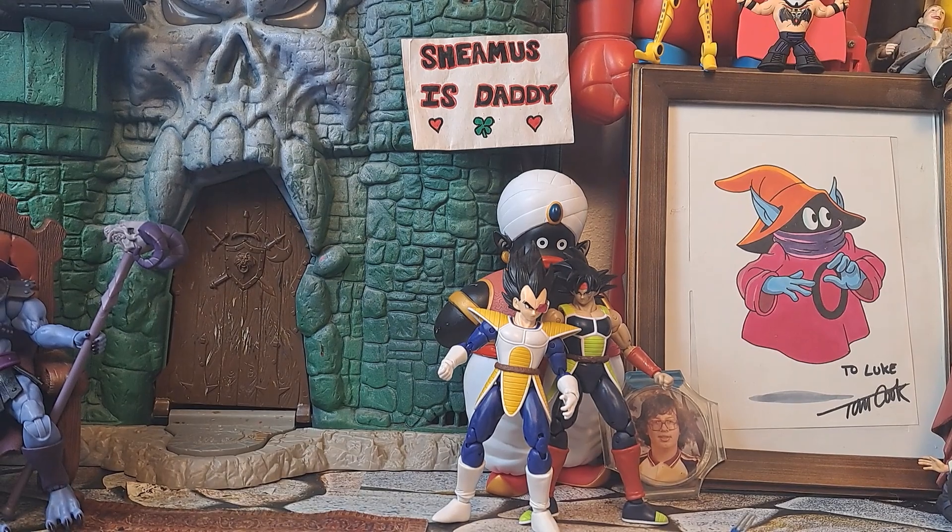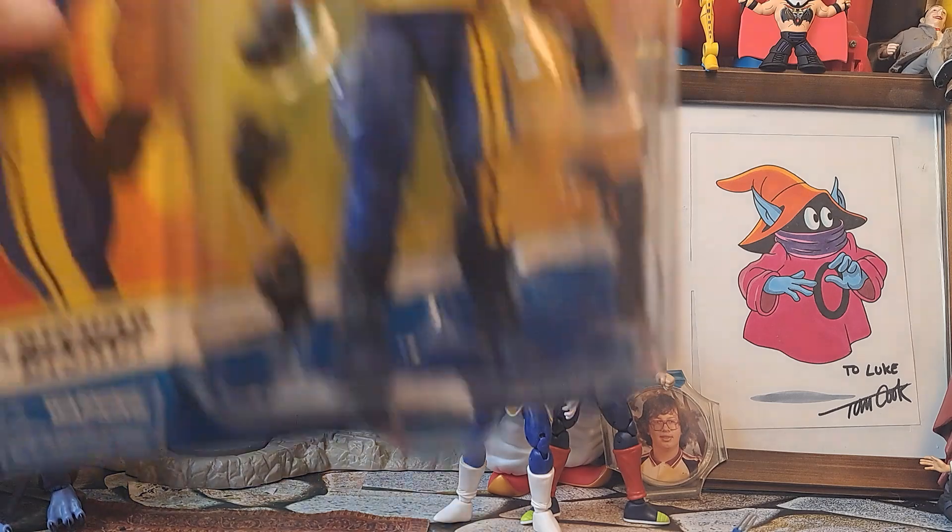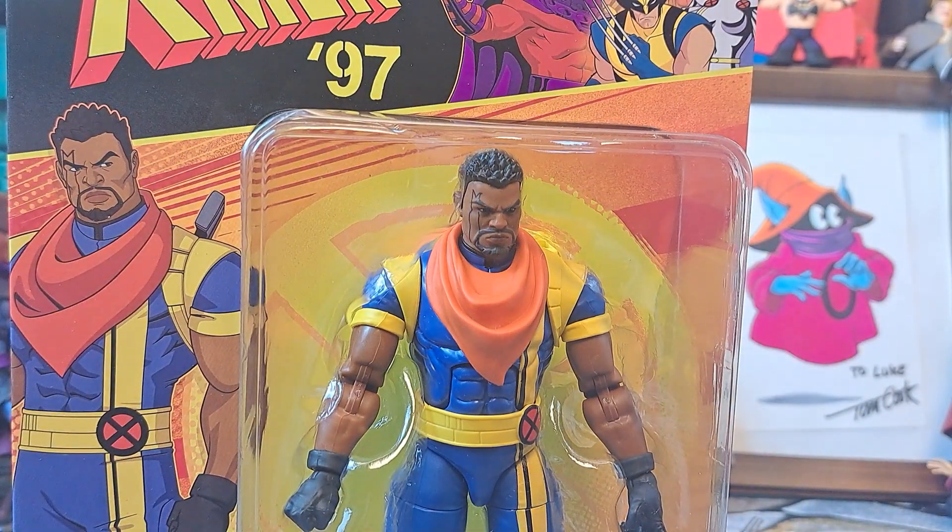Speaking of not bad looking for ages — anyway, I don't have a Bishop figure, and I like Bishop. I think that's a happy medium between the long-haired Bishop and the bald Bishop — the short hair like that. I dig it. I'm looking forward to the cartoon. I hope it's not stupid, because lately Disney and the reboots have been... fresh.